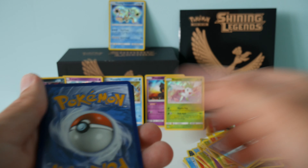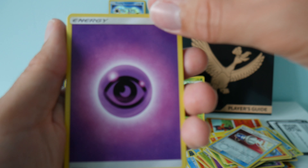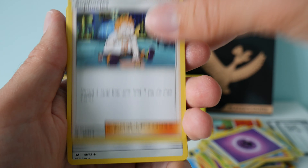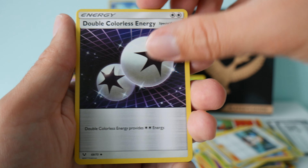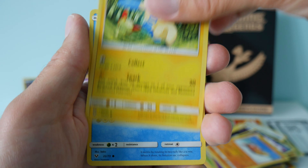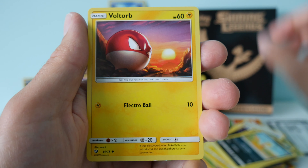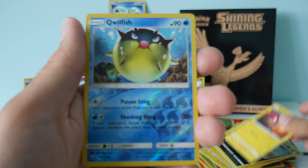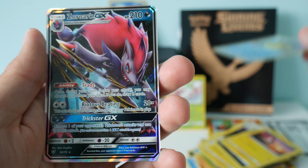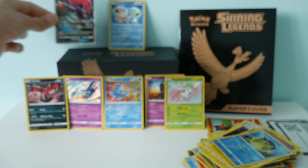Pack seven. We have an energy, a Sophocles, Dodrio, Spiritomb, Stunfisk, Minun, Weasel, Scraggy - we're getting a lot of duplicates now but I guess we've got most of the commons - Voltorb. Our reverse holo is a Qwilfish, and woohoo, we have a Zoroark GX card! That's pretty cool, that's our first GX from the set.